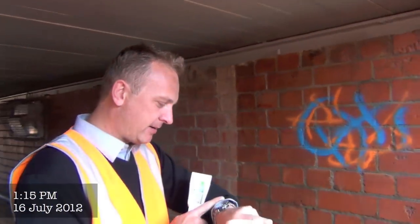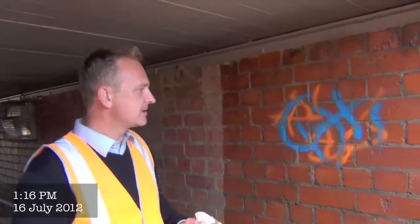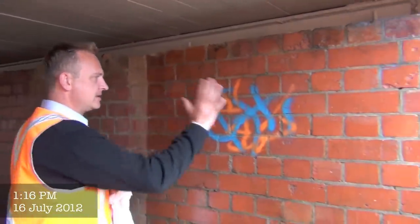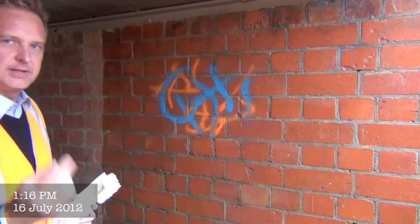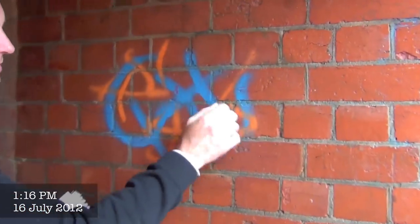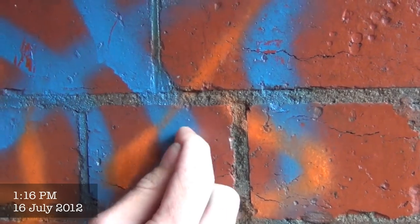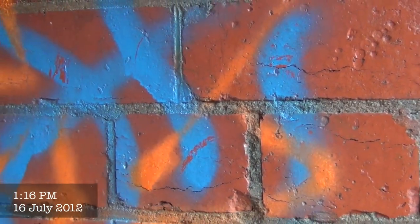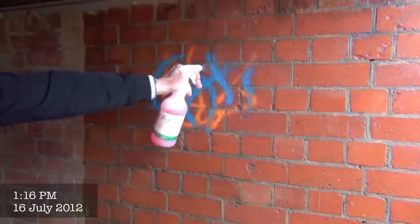So we're back here now — it's almost been an hour, it's 1:20 PM. This is nice and dry, as you can see. However, what is interesting: if you zoom in on here, Danny, I can grab my fingernail and just take the paint off, like so. So what we'll do is we'll just spray this with the cleaner.